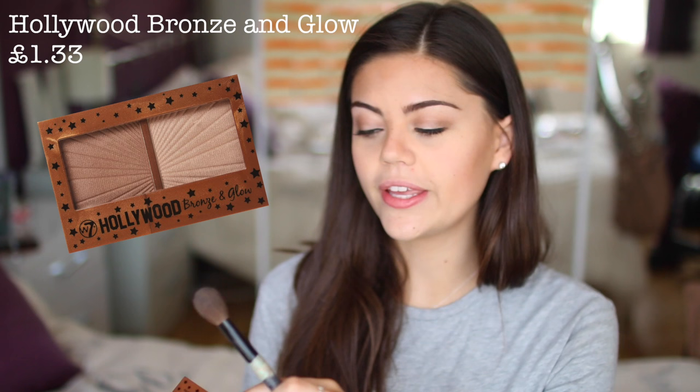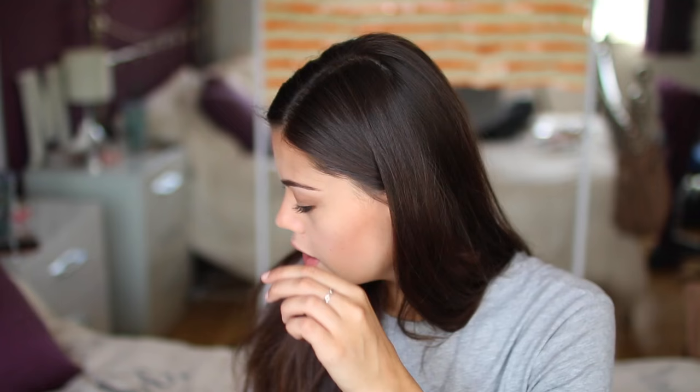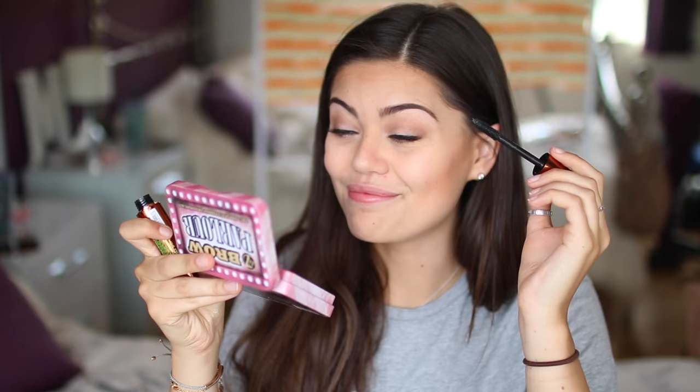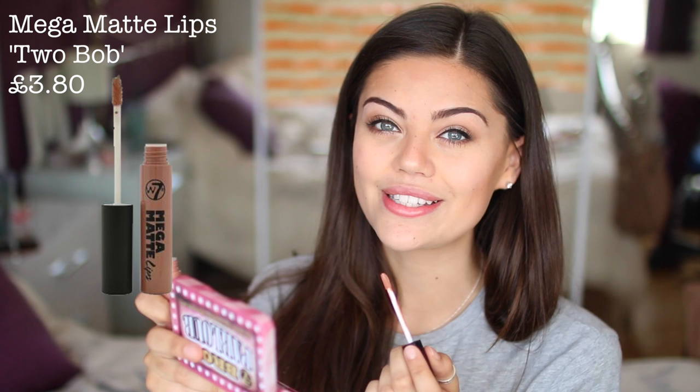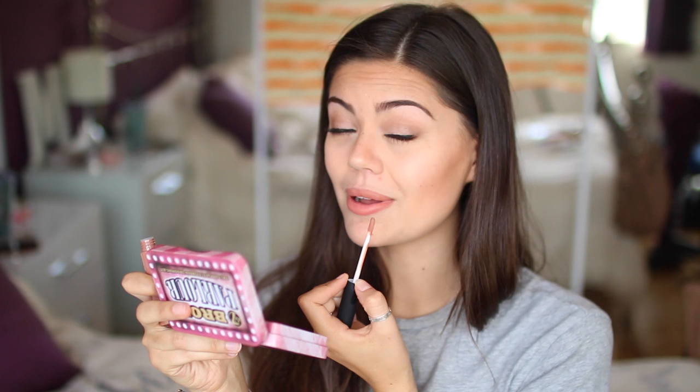We're missing a highlighter and we have to do highlighter. I'm going to be using the W7 Hollywood Bronze and Glow Kit, just using the glow shade. I'm also taking a brown shade from my eyebrow palette and dragging some under my eyes — you can use any brown, I'm just being lazy. I'm going to apply some lower lash line mascara — this might be a task with this massive brush. That didn't go too bad. Finally I've got a lip product: the Mega Matte Lips in a very neutral shade. This looks very comparable to the NYX Soft Matte Lip Cream — it's quite mousse-y and very orange, but it smells amazing, like Kylie Cosmetics lip products.